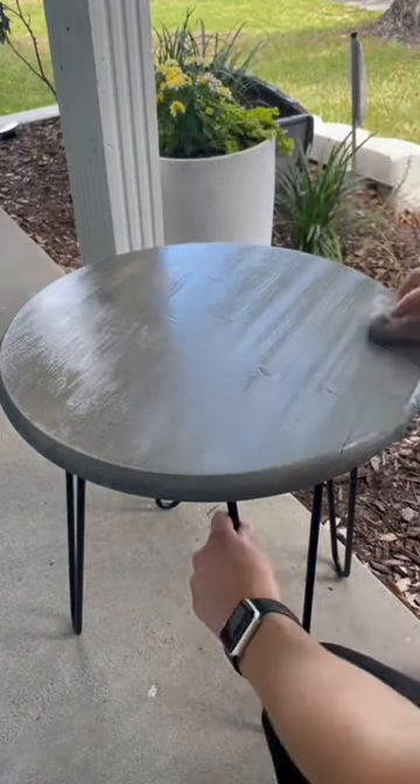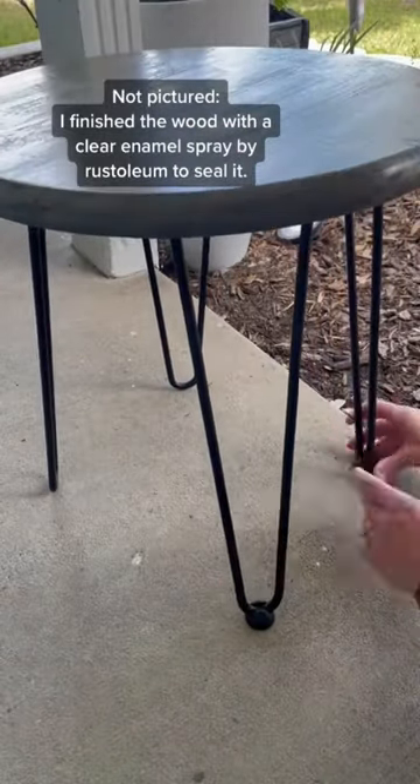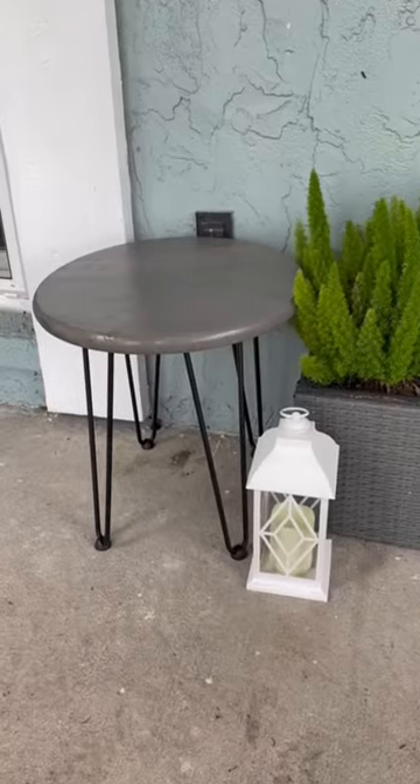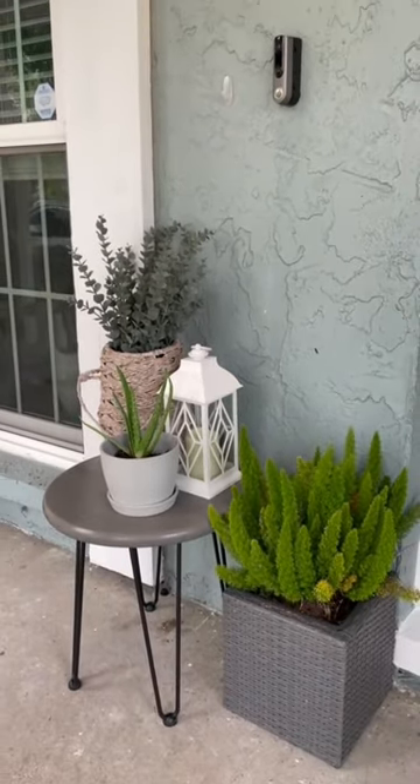I actually like the way the color turned out. The legs come with these little floor protectors — they help so you don't hear a bunch of metal scraping across your floor. The legs have more than 7,000 five-star reviews on Amazon. Looking through the reviews, it's kind of cool to see everything that people made with them.